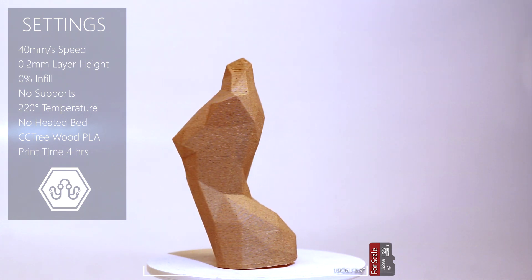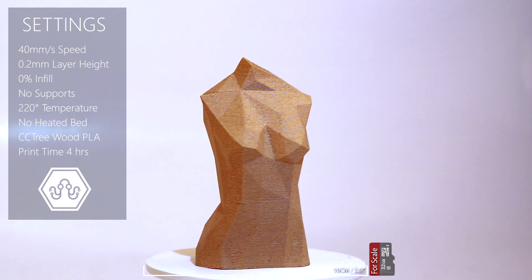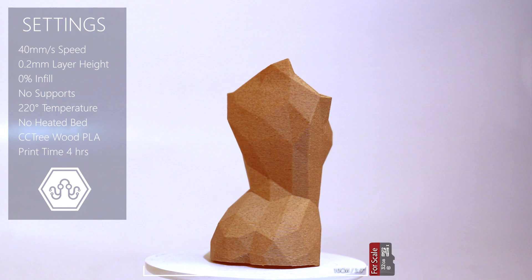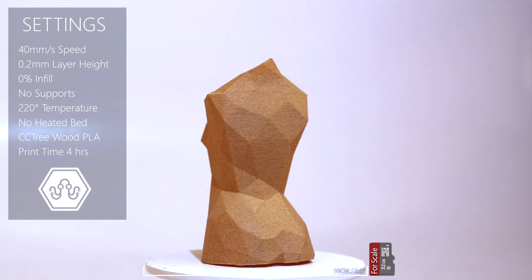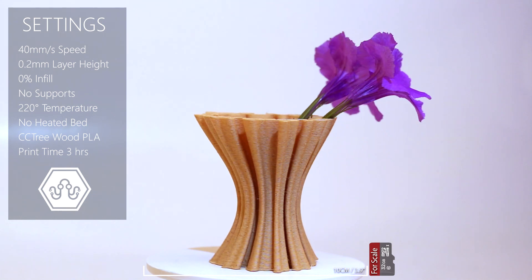I actually also managed to get some pretty good prints out of the CC tree wood filament, but I wouldn't recommend it if you're a beginner. You would also probably need to get a bigger nozzle, maybe like a 0.5 or 0.6 millimeter to prevent jams.